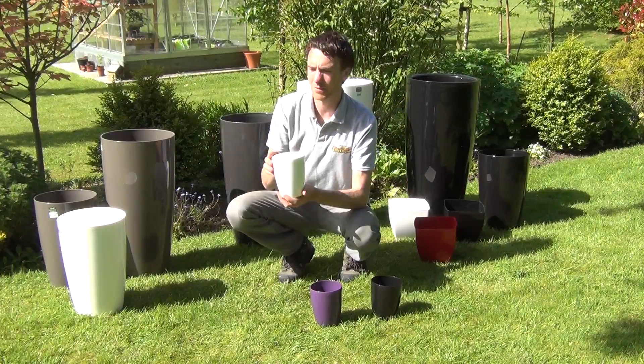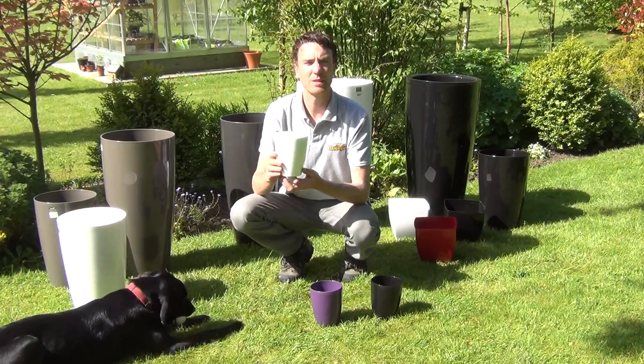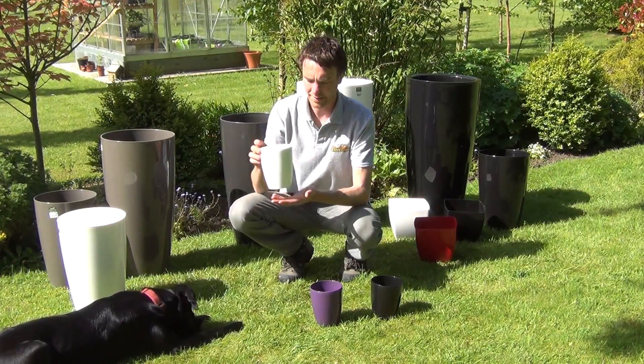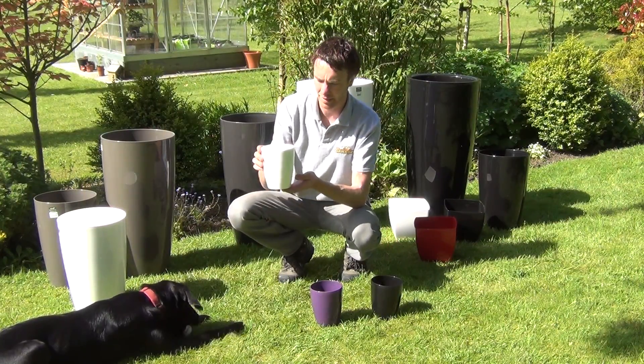Generally this is used indoors as a pot for growing orchids, but it can also be used for growing cacti in. You can see it here in its white color — we also have purple, black, and fuchsia available.